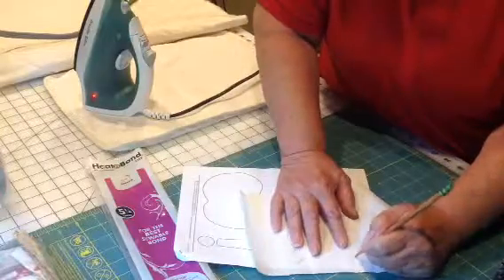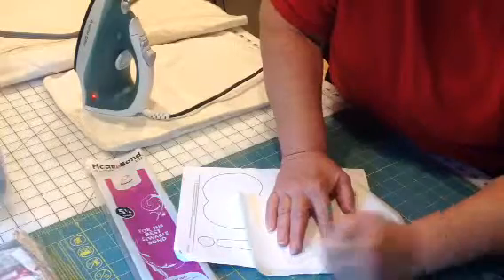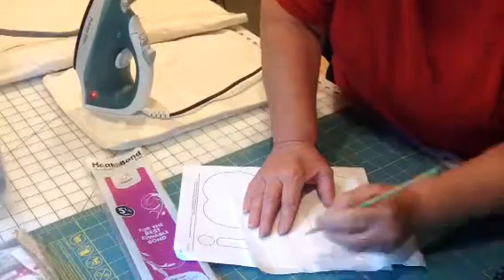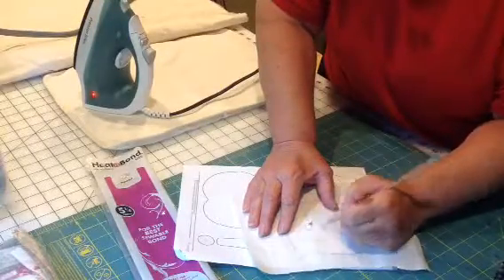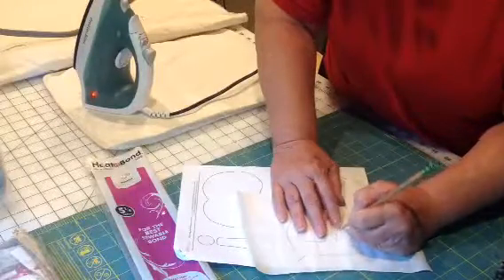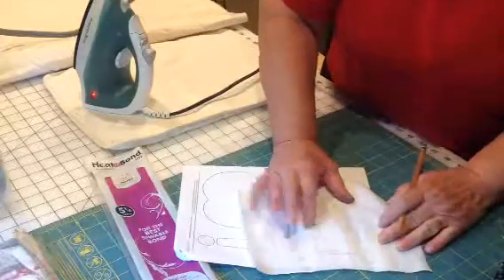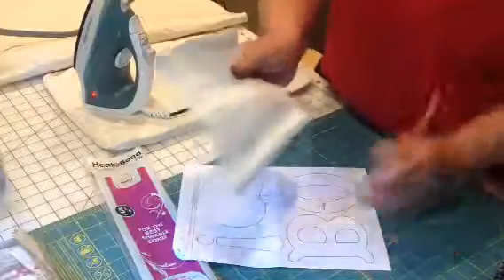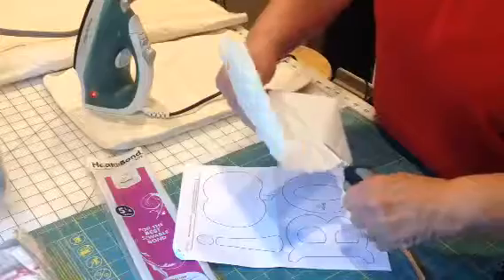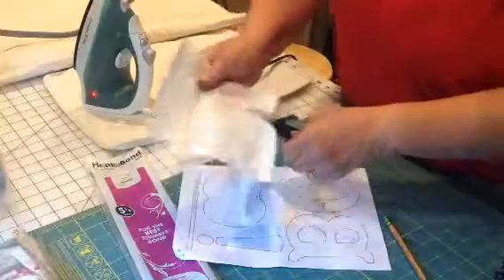It's easier to do it in short strokes than to try to go all at once, because you tend to get too far off the line — so it's like you were sketching. There's the outside. Now you have to trace the inner, because we're going to cut those circles out. There is your B. Now we're going to trim it up — you can see where there's a little overrun on it.